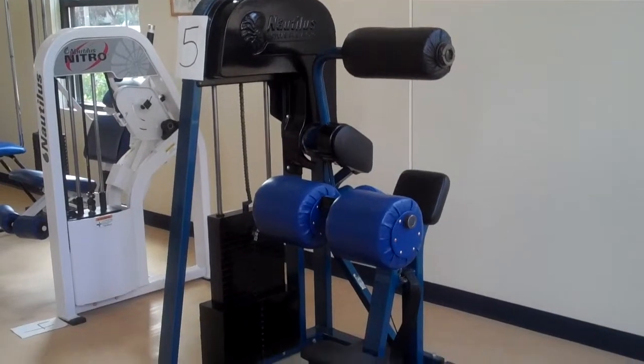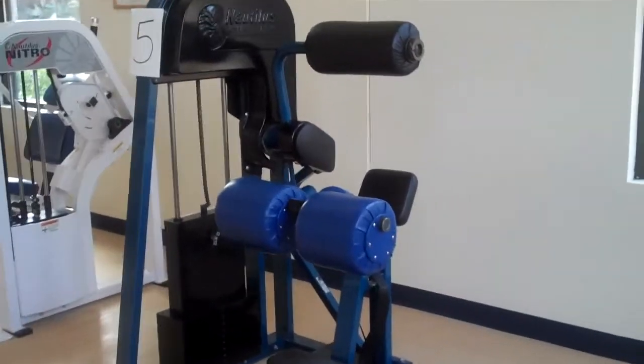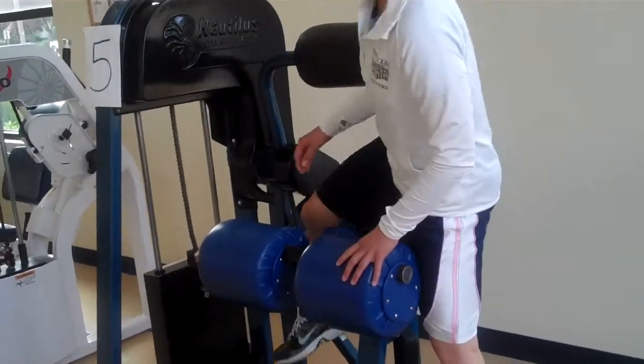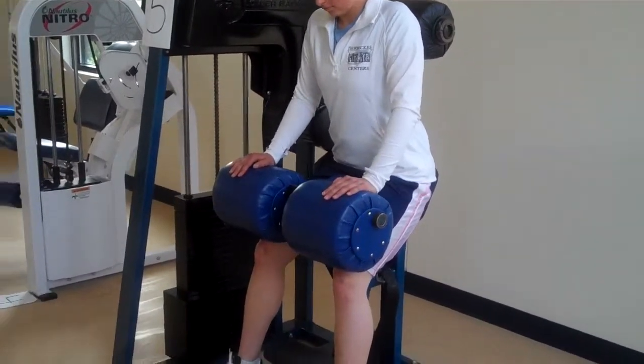This is a lower back machine, sometimes called the back extension machine. It looks a little daunting, a little challenging to get into. Our demonstrator is going to come have a seat, hop over, put her legs underneath the pads, and plant her feet firmly on the ground.